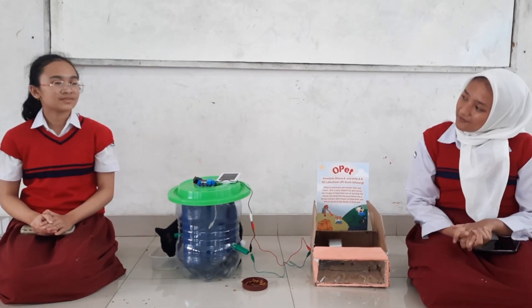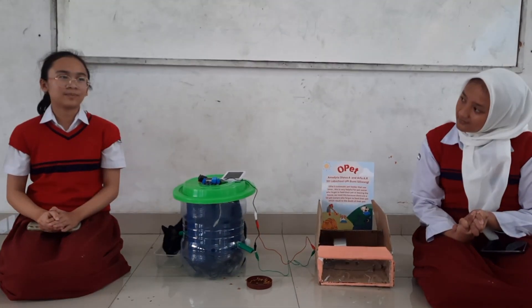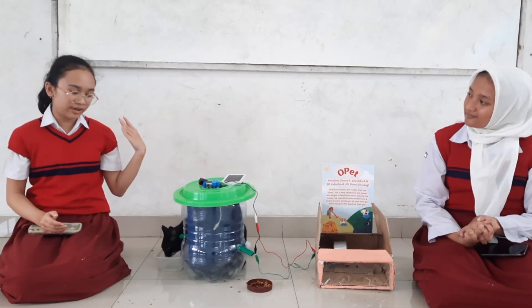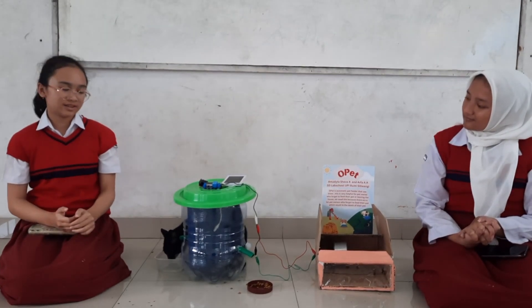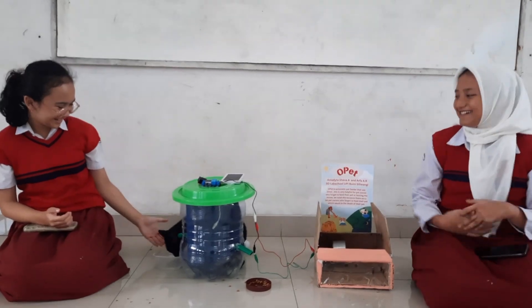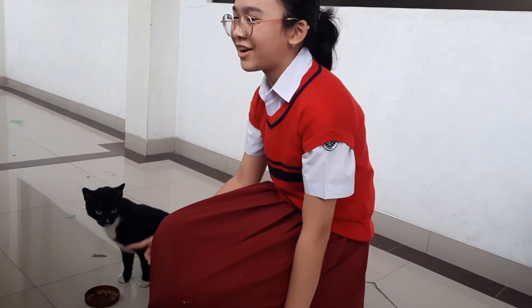So what is automatic pet feeder? Automatic pet feeder is whenever we are going out somewhere from our home, we use Opat so that our pet could be fed. This is a manual feeder — we use our own hands to feed, and it's kind of energy-wasting.